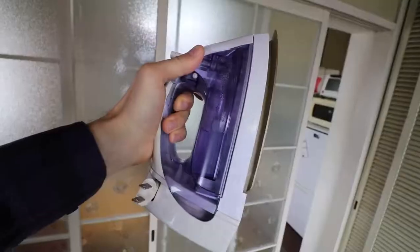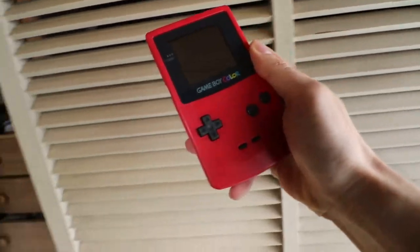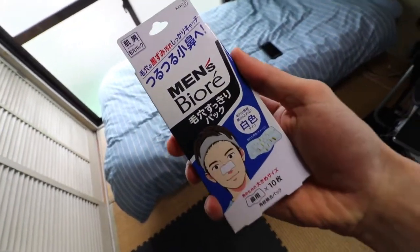We've reviewed toaster ovens, we've reviewed toasters, we've reviewed the gaming console of the future, we've reviewed products that make you less ugly — but today this product sucks. Welcome back to another tech review everybody.